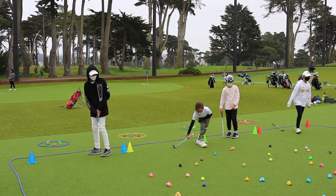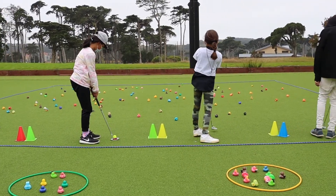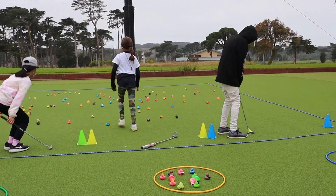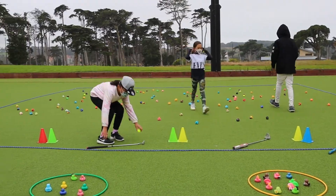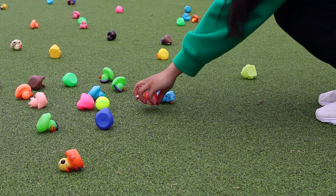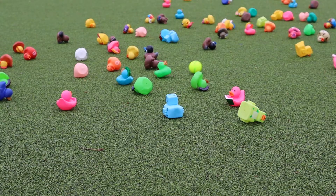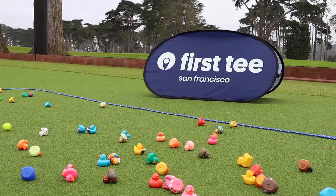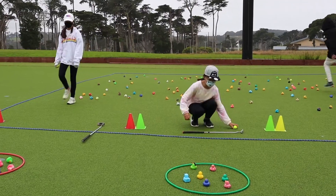The participants will have 20 minutes to rescue as many duckies as they can. Once a participant putts, they will put their putter on the ground before picking up their golf ball. When a participant hits the correct colored duck, they will place the duck into the pond. When multiple colored ducks are hit, only one can be brought back to the pond. If the ball passes the ocean's boundary rope, a duck must be returned to the ocean.